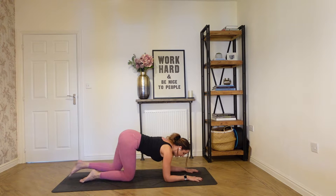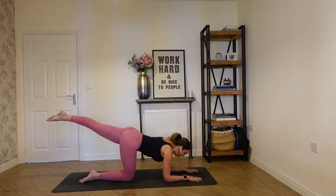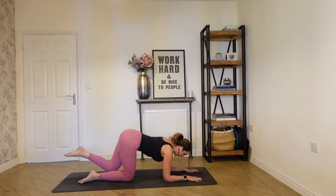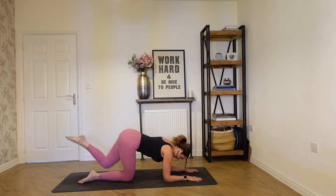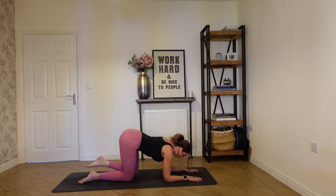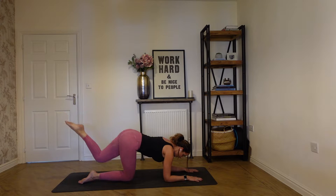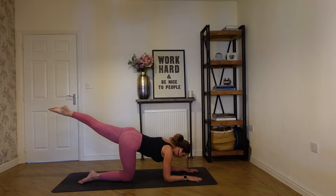Left leg extends out long, then just draw it in and extend back away — lifting, then curling it in, then extending long. Abs stay engaged and stretch. So we're going to work through full body today — after this we're going to move on to obliques, some lower abdominal strengthening, some spine mobility work, and we're going to loosen up the hamstrings. Hold out on the next one, and then draw it back in, and then curl up. Squeeze your left glute, and then draw it back in.